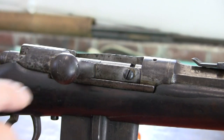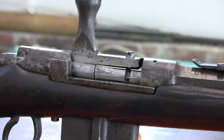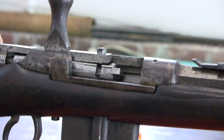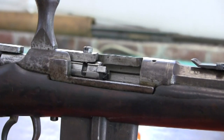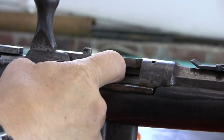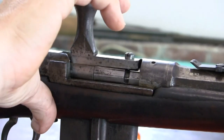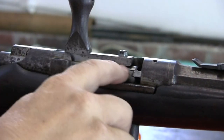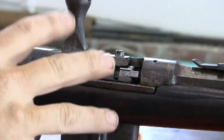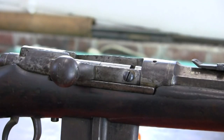We're going to go over getting the bolt out, because you'll find people force this and damage these guns. We cleared the weapon. If you're going to purchase one of these, make sure the extractor is intact and the ejector block in the back. The way this gun is designed, you cannot get the upper bolt head out of the receiver — you have to take the bolt apart in the receiver and then get it out.